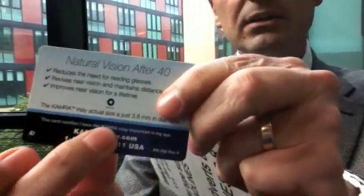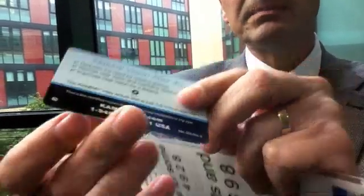But what this thing does is quite remarkable. It's called a pinhole, and there's a technology now where we can implant this little pinhole into the cornea.